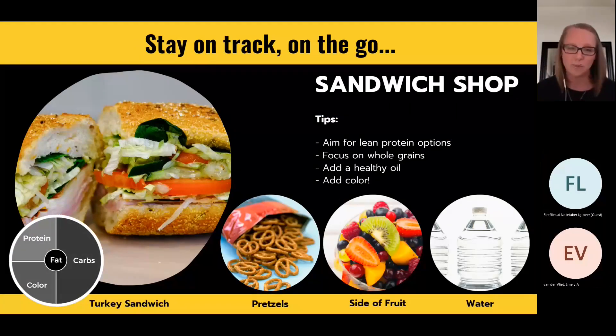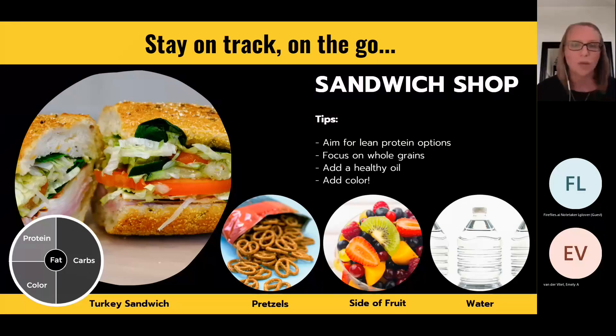Let me give an example using a sandwich shop, since a lot of teams go to Subway or Jersey Mike's. For a pregame meal at a sandwich shop, aim for lean proteins like turkey or shaved chicken — easy to chew, easy to digest, won't sit super heavy like a pulled pork or beef brisket would. Choose whole grain bread if you have three to four hours. Add a healthy oil and lots of color. Half your plate of carbs — you've got the bread and some pretzels. For color, do a side salad or fruit cup. Your protein is already on the sandwich. Even at Chick-fil-A, a grilled chicken sandwich with veggies on a whole grain bun, a fruit cup or yogurt parfait, and water makes a perfectly fine pregame meal.